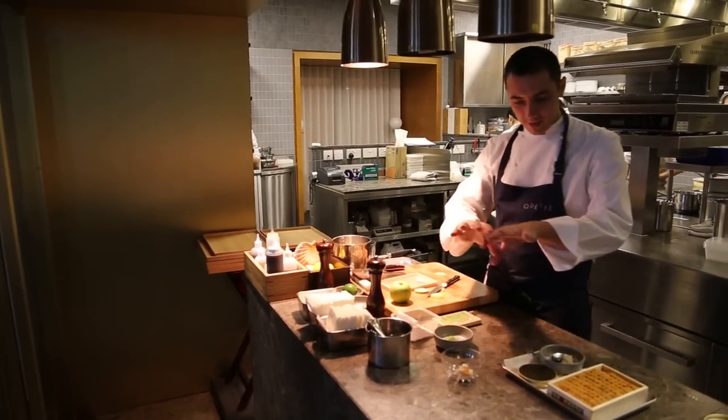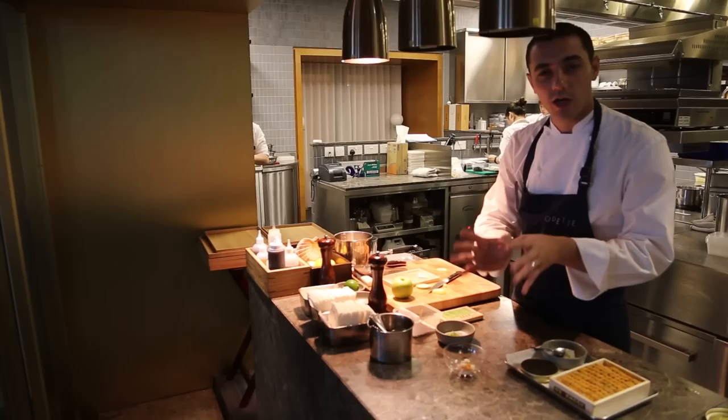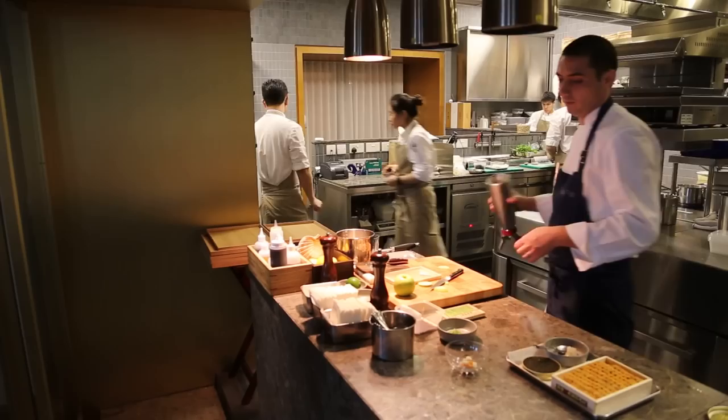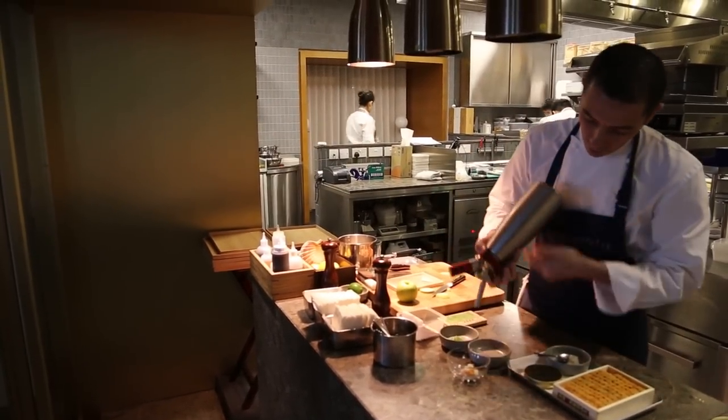And now we are going to top this with foam, which is made basically with shellfish juice, cream, and a little bit of gelatin. The foam will cover entirely the langoustine and the uni.